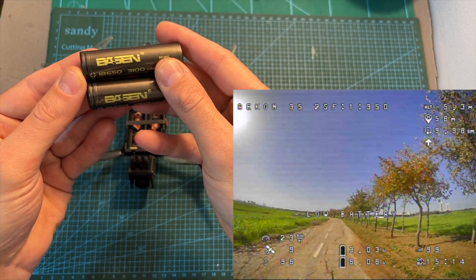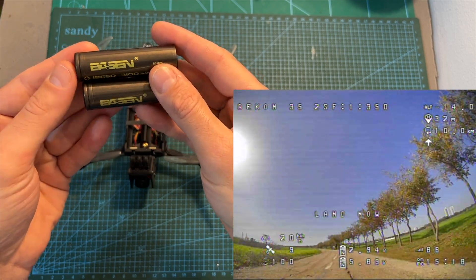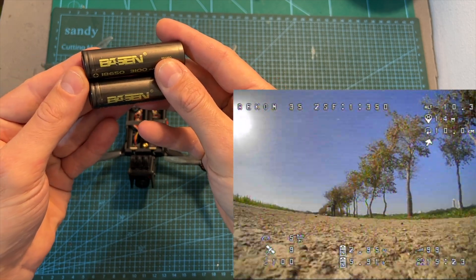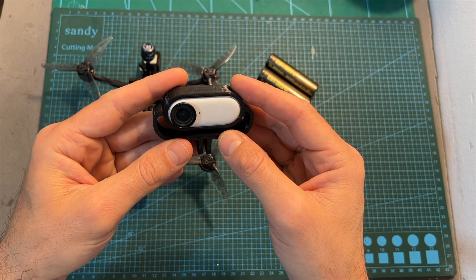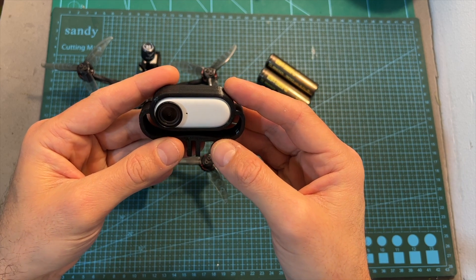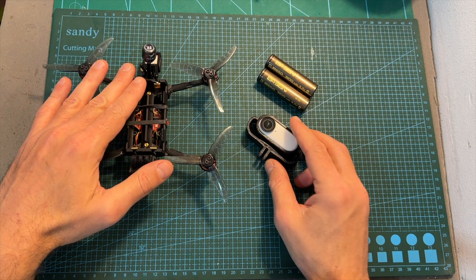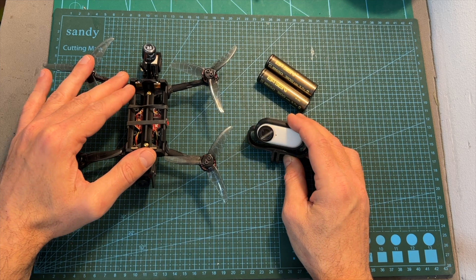Keep in mind that flight time will be affected by the batteries you use — I've had very good experience with these batteries and they are linked down below. As for flight time with an onboard lightweight action camera, you can expect between three to seven minutes depending on how you fly, and the Recon 35 can easily carry this type of lightweight action camera.